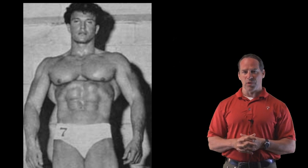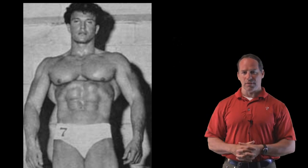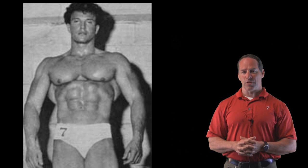It's a great exercise, and it takes a little practice, but once you get it, you can really see how those lats pop out. So here it is — the scapula retraction.